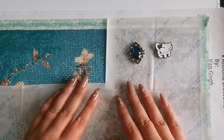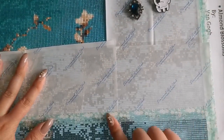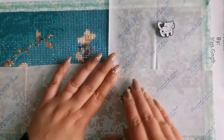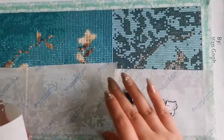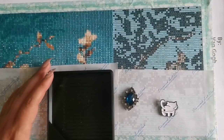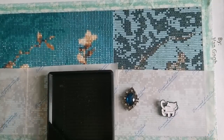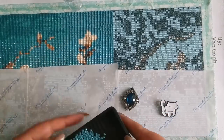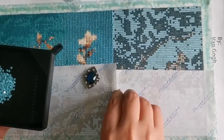Hello everyone, welcome back to my channel. My name is Rachel Ray and today we're going to do a chat. What you're seeing is a sped-up version of me diamond painting yesterday with my froggy voice this morning. I hope you're doing well and having a great day so far, and that you get a chance to sit down and relax with your favorite craft later this evening.